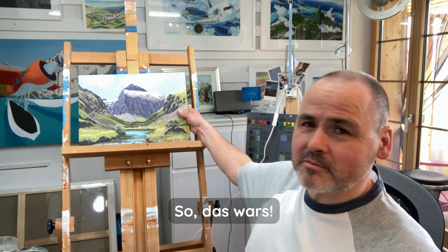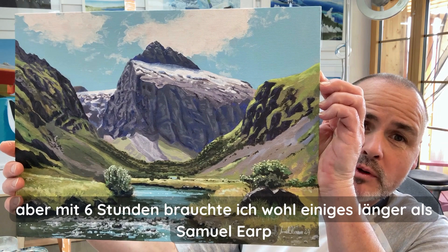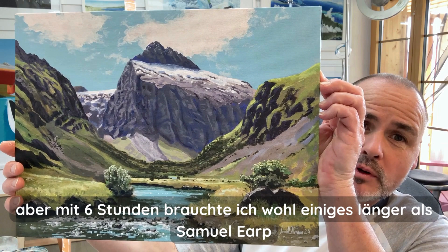So, that's it. With six hours, it took me most probably much longer than it took Samuel Loeb to make it. I hope you like it.